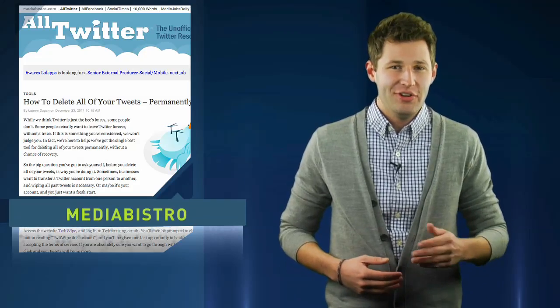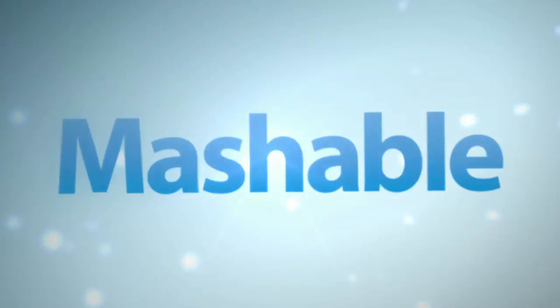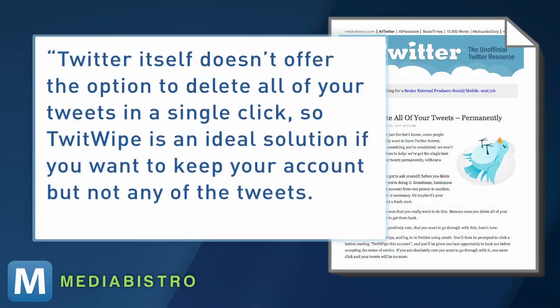MediaBistro says good idea — let's just hope that the tweets don't ever want to look back. Twitter itself doesn't offer the option to delete all your tweets in a single click, so Twitwipe is an ideal solution if you want to keep your account but not any of the tweets.